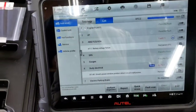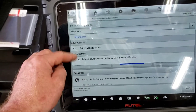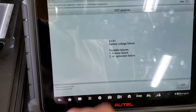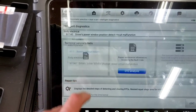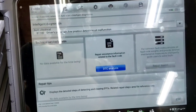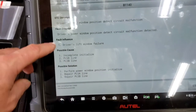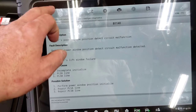In Intelligent Diagnostics you pick from the two codes — battery voltage failure could be a bad battery or AC generator; take it with a grain of salt. For the driver's window switch code, it can help you troubleshoot — gives you description and causes — but obviously take it with a grain of salt. Now we'll continue to troubleshoot.